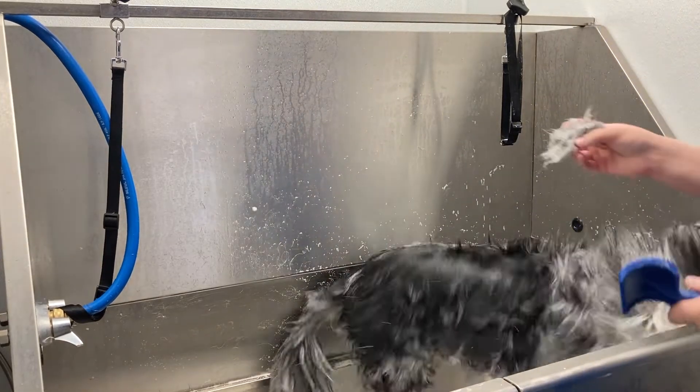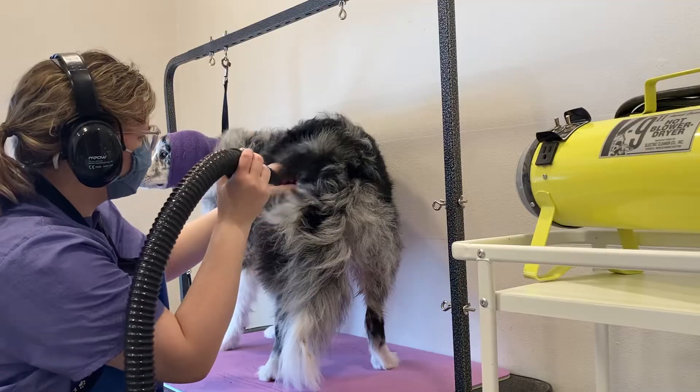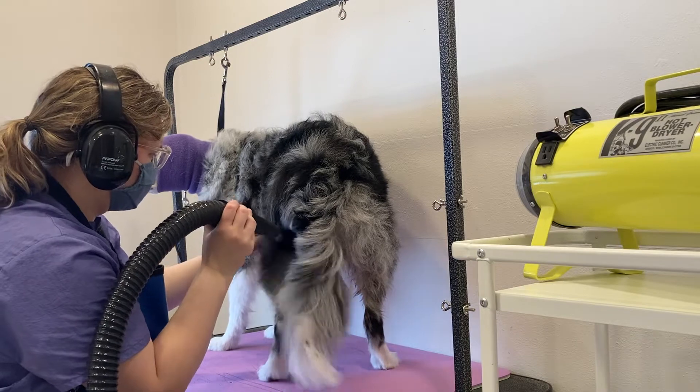Once I have that on him, I'll let it set and brush through him with a slicker brush to get some of that undercoat out. Then I'll rinse him and get him on the table for the dryer.